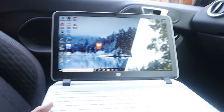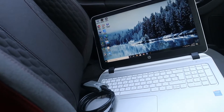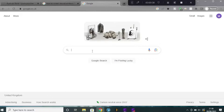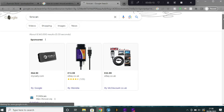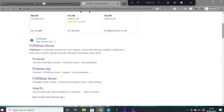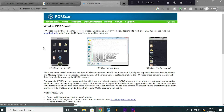That's as far as I'm going to go with refitting everything until I've programmed the cruise control and checked that everything is working. To do that I'm going to need a laptop, an OBD2 to USB adapter, and some programming software. For this I'm going to be using FORScan, which is a free piece of software you can download from the FORScan website. Do bear in mind that FORScan is a third-party product and is not affiliated with Ford in any way, so you do use this at your own risk.